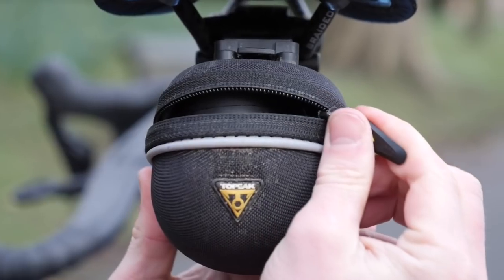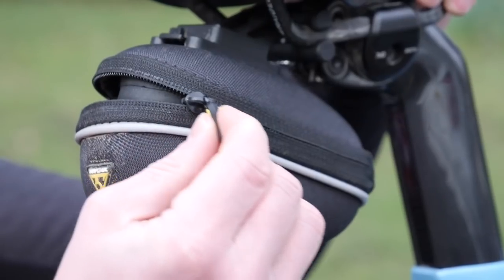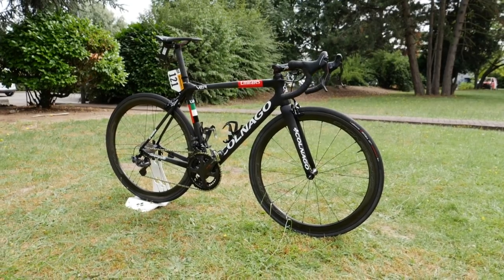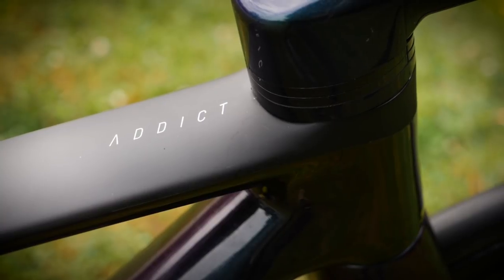I'm pretty safe in saying that nobody out there really wants to weigh down their bike with loads of extras and add-ons. And one item which seems to cause a lot of controversy among cyclists is a saddle bag. For some reason, people out there don't like to put them on their bikes that often, because they don't think they're aesthetically pleasing to a sleek road racing machine.